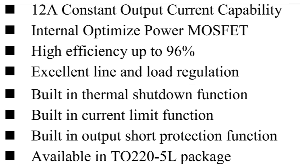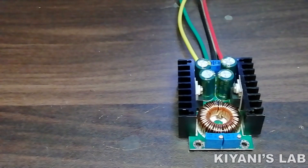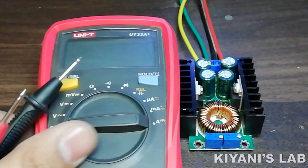Its efficiency is up to 96 percent and this IC is available in a TO-220 5L package. Those were the features of the buck converter. Now let's test it.